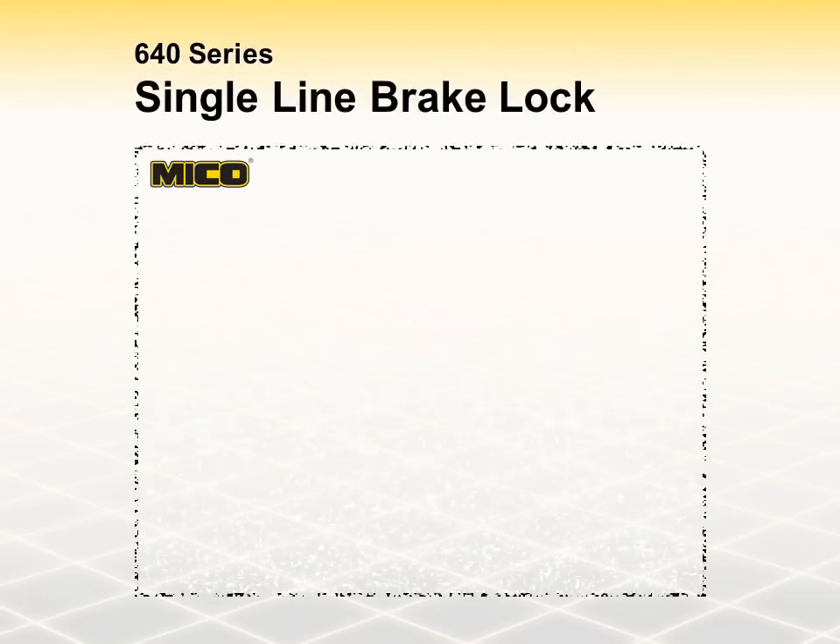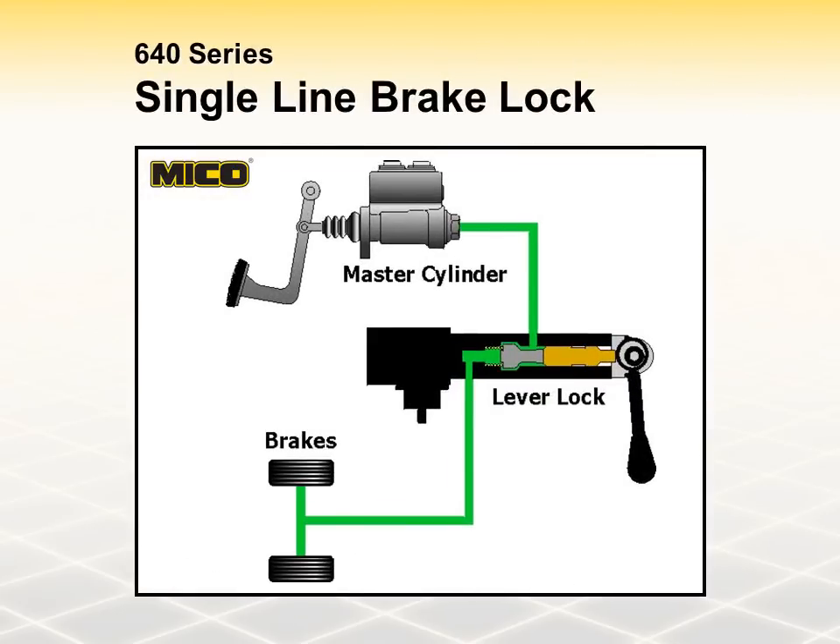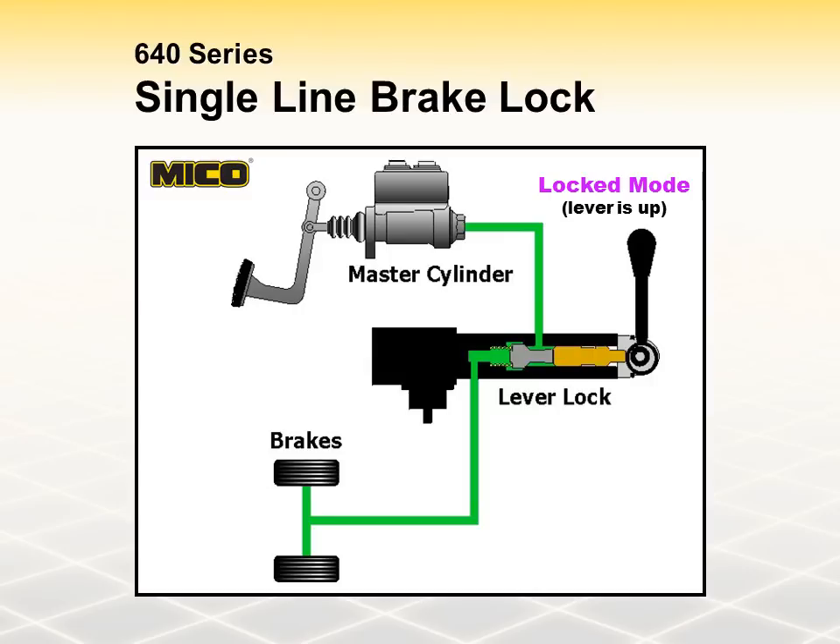The following is a brief explanation of how the lever lock, twist lock, and cable lock function. Mico 640 Series single-line brake locks are installed in the line leading to the service brakes. In the released mode, the brake lock valve is open and brake system fluid flows freely between the master cylinder and brakes when the brake pedal is applied. In the locked mode, the valve closes and the lock functions as a one-way check valve. Fluid from the master cylinder can flow through the lock to the brakes, but when the brake pedal is released, the pressure remains locked at the brakes as the pressure upstream from the lock returns to zero.